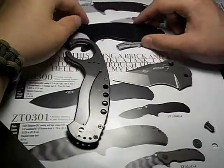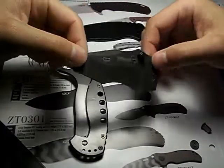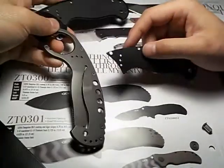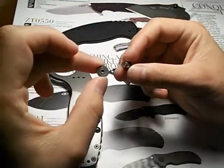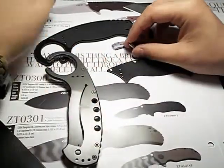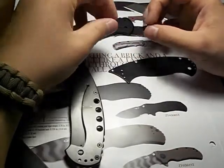Hey guys, I'm back with another video on my birthday. You're asking why my karambit is in pieces — I'll tell you why. I was walking to my kitchen and my knife caught on something and fell out of my pocket. It wasn't an extreme fall or anything.